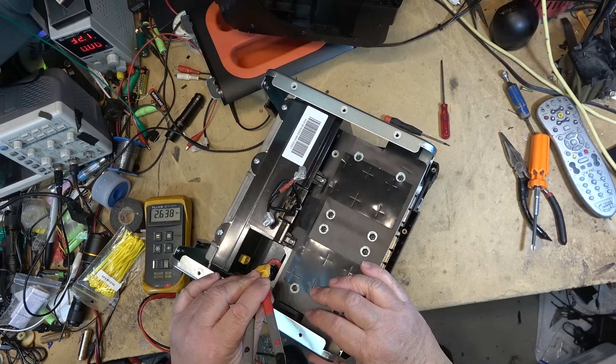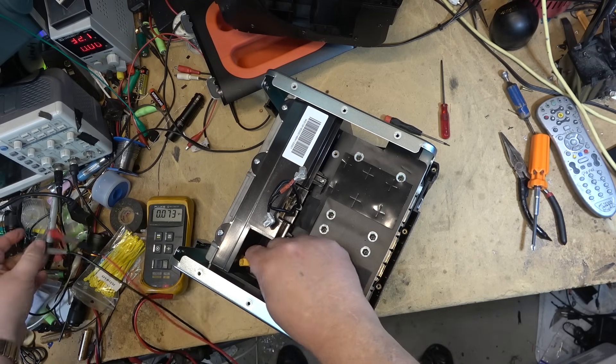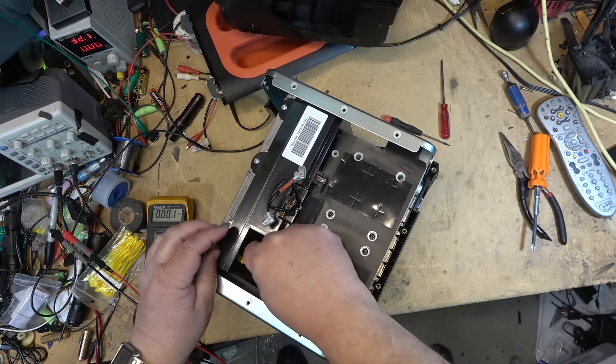I left it for 15 minutes. Disconnected, as you can see - two volts, just dropping like a rock. The battery is shot on this thing, and unfortunately that is the end of this one.